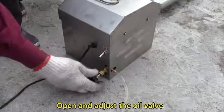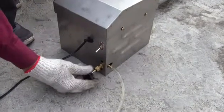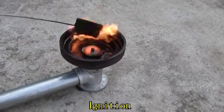Open and adjust the oil valve. Turn on the blower. Ignition. Begin operation of equipment.